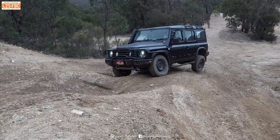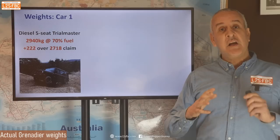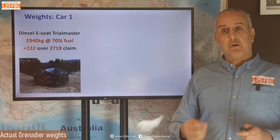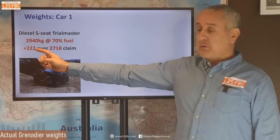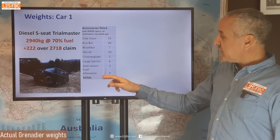The vehicle I had on test — I said to the owner during the test, can you put it on a weighbridge on your way home? He said he'd already done that. This is what people want to do. This is why weights are so critically important — I cannot stress this enough to four-wheel drive manufacturers. You have to get this right. You have to help people. Don't hold back on the information. The car came onto the scales at 2,940 kg at 70% fuel, which is 222 kg more than the spec sheet figure of 2,718.